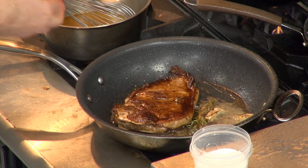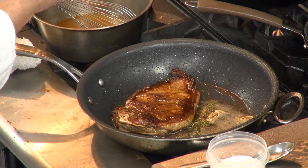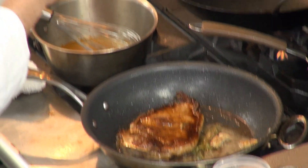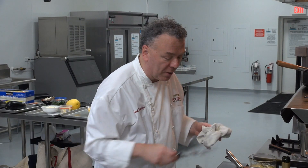Medium rare — how do I know? I put my thumb and middle finger together and press that pad below my thumb right here. Medium rare: it's firm but spongy. So that steak is ready to be served up.